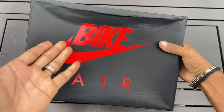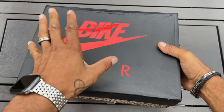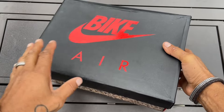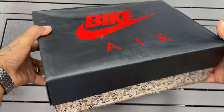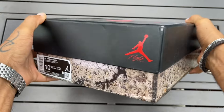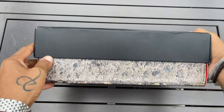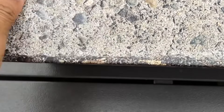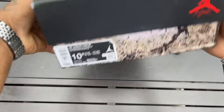Let's go ahead and take a look at the box. You can already see the box has something unique on there — that Bike Air right there is just worth grabbing if you're a collector. The box does have the normal Jordan 4 style box, except it is a little bit different. Instead of like this cement print, it has like some type of stone looking print. Let's go ahead and take a look at the label.